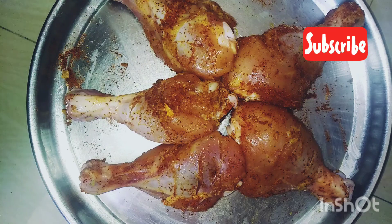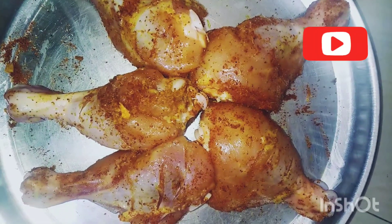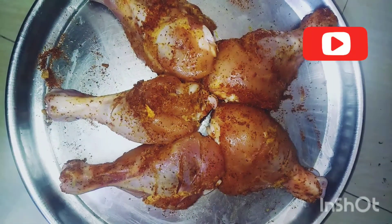First, we will add half a spoon of salt and 1 tablespoon of chili powder. We will marinate the chicken for 10 minutes.